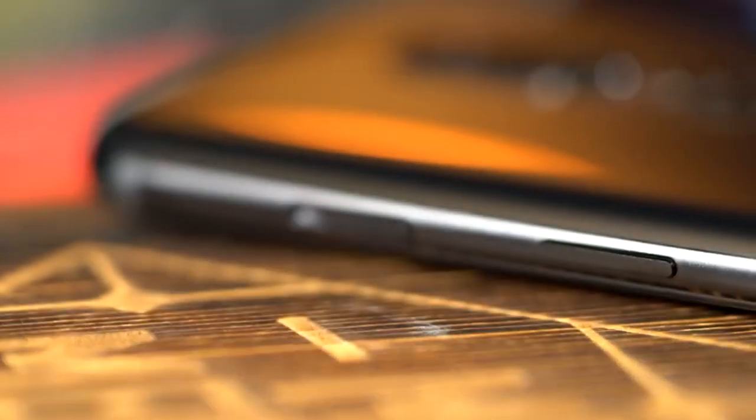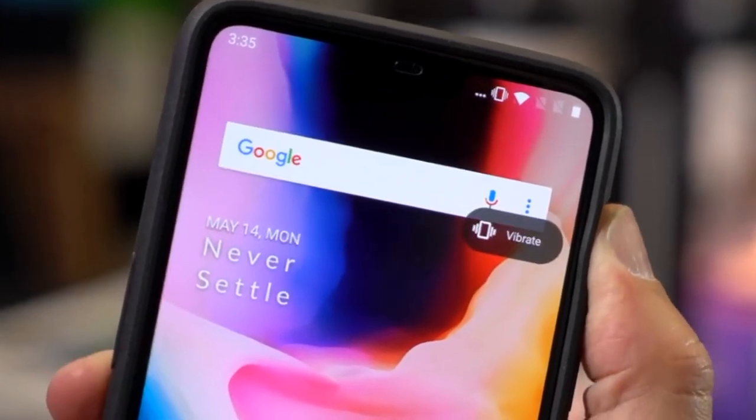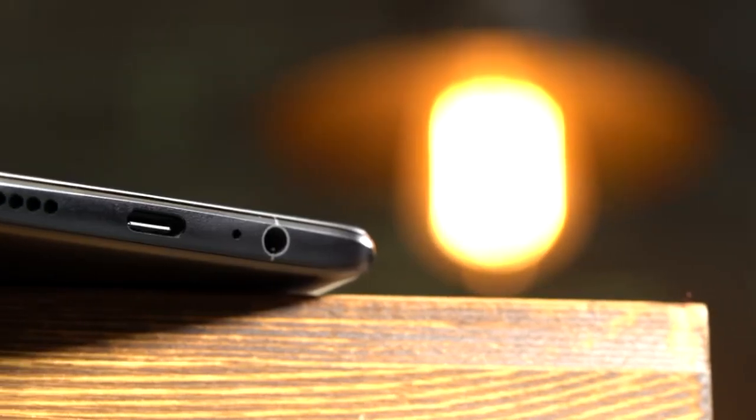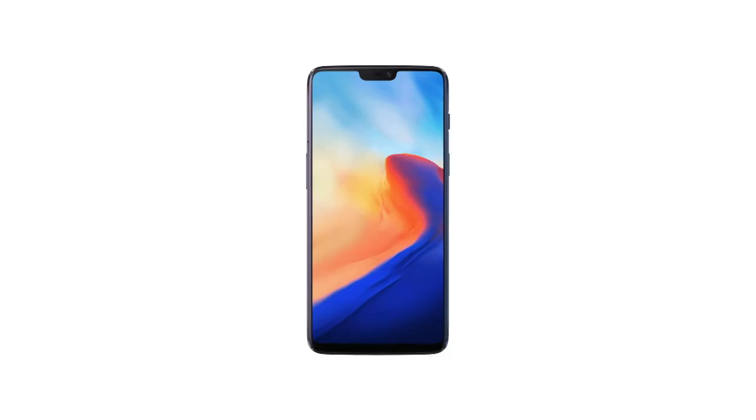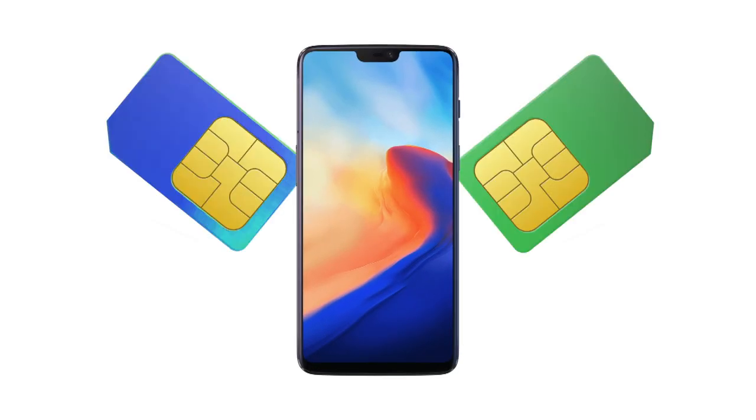Shut me up. There's a slider on the side to turn it from ringer, to vibrate, to silent, to wondering why you brought the thing in the first place. Oh, I remember now — it's because it can have two SIM cards.